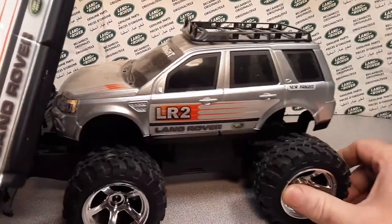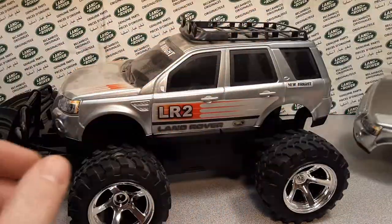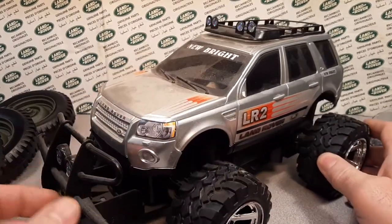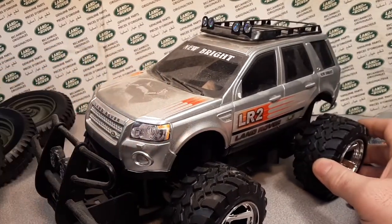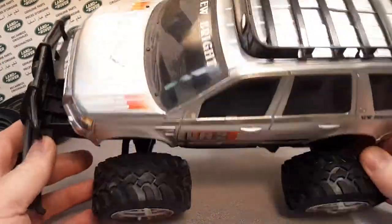So this is the exact same thing — this is what it looks like when it comes, minus the dust. Been working at the shop a little bit there, got everything kind of coated in dust.